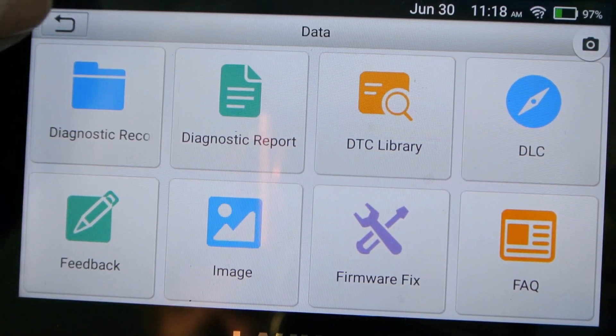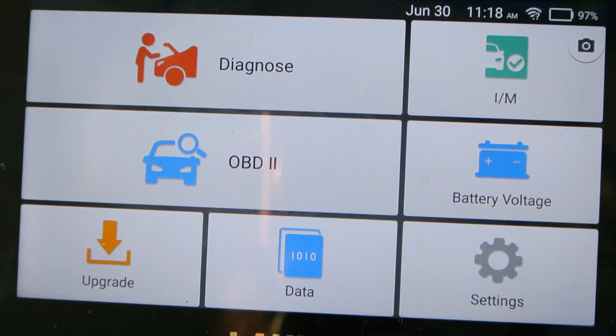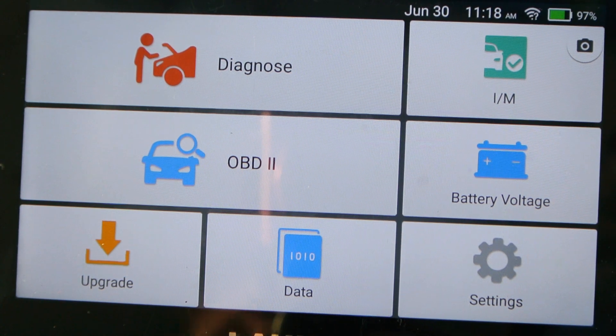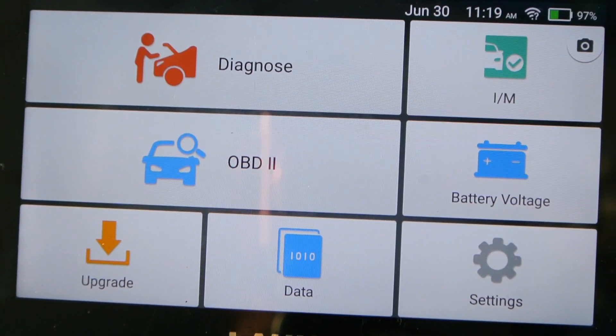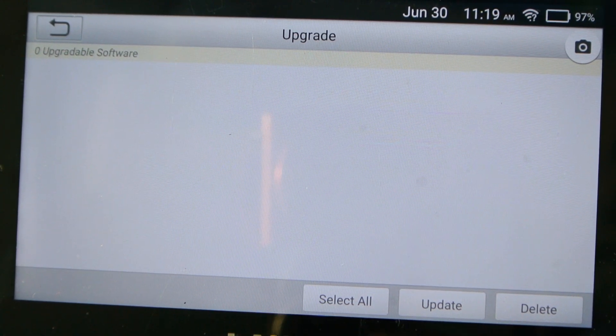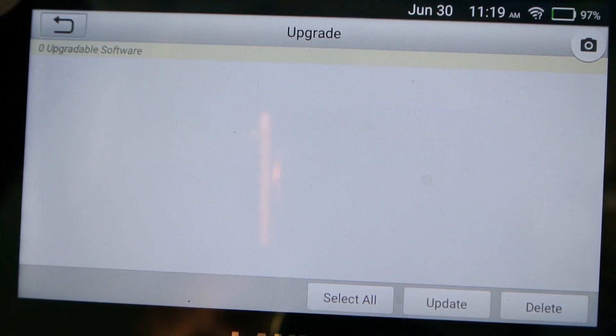When I first plugged this in and hooked it up to the Wi-Fi, it showed me about 26 updates that were available. I just selected them all, clicked download, and it downloaded and installed all 26 updates. That's a really handy feature, because there are a lot of budget scan tools out there where if you want to upgrade them you've got to take out the card, install a program, download it onto the card, plug the card back into the scan tool, and then upload it again. You don't have to do any of that with this.